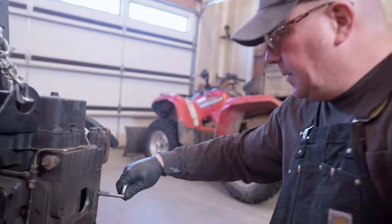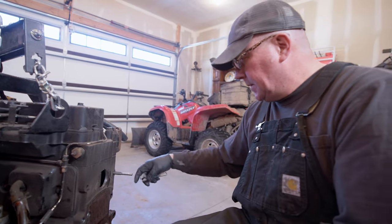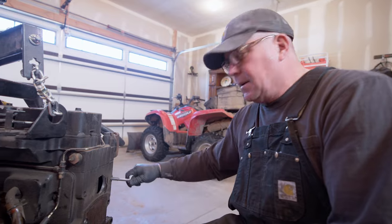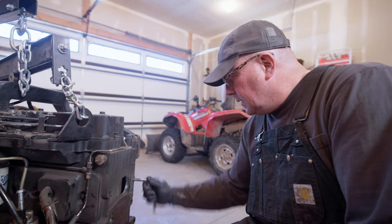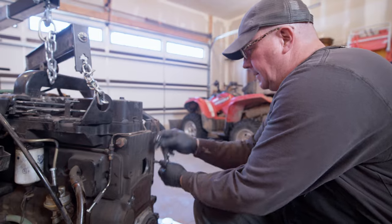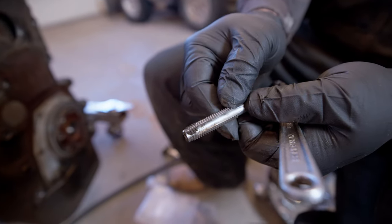I'm almost certain this is the first time this transmission's been off this motor, that this adapter's been off the motor, and this flex plate's ever been off. I don't think this motor's ever really been worked on. Oh yeah — I can see silver. Got some gunk out of there. That cleaned it up pretty nice — I'm kind of thinking these holes have never been used for anything. They're in there for other applications, just not this one.